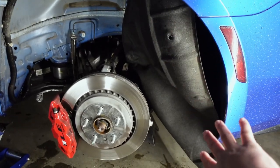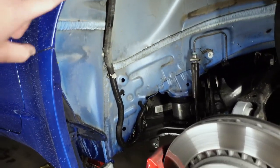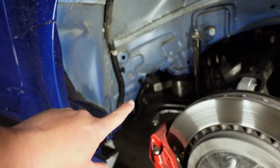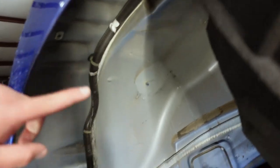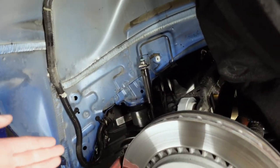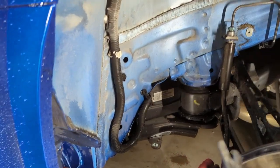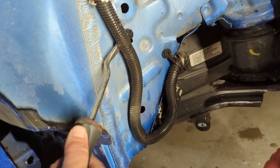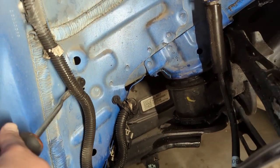With the fender liner bent back — it's really soft so it pushed back easily — you can see right there the MagneRide suspension harness. It just goes right where the tire would be, and they'd rub somewhere in about this area. What we want to do is move it from where it currently runs and relocate it over here. We're going to take some clips off and zip tie it in place along this line.